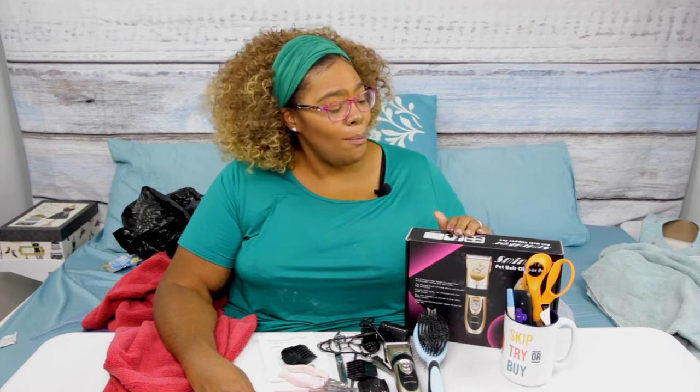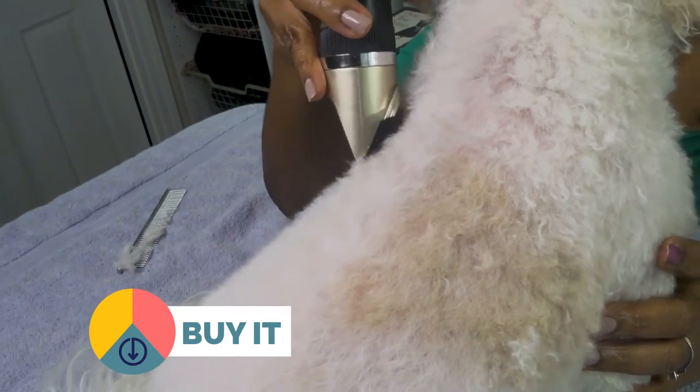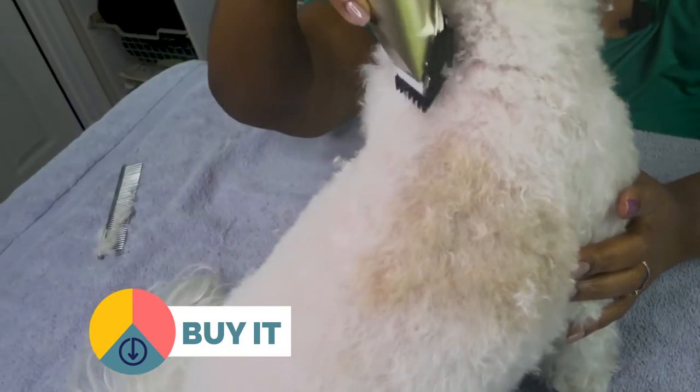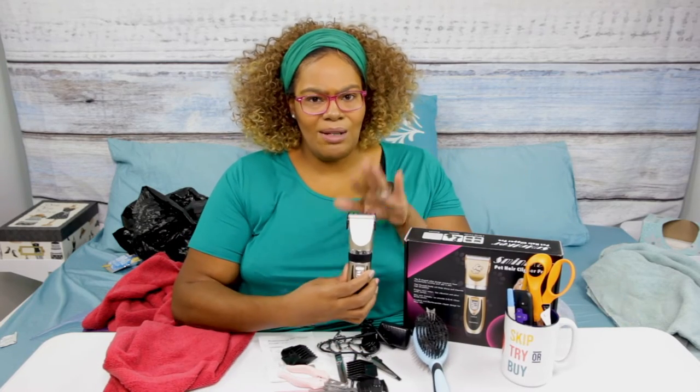Alright, it's time for the review — skip, try, or buy the Smittaker pet hair clipper pro. I'm going to say this one is a BUY, and here's why: when I was actually grooming Pop-Tart, the clippers went through her hair very smoothly. They cut off an even amount, and being somebody inexperienced with dog grooming, I felt very comfortable and safe — most importantly she wasn't going to get hurt, and she wasn't going to come out looking crazy.